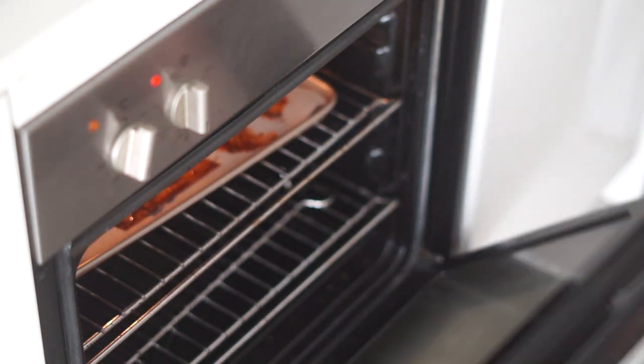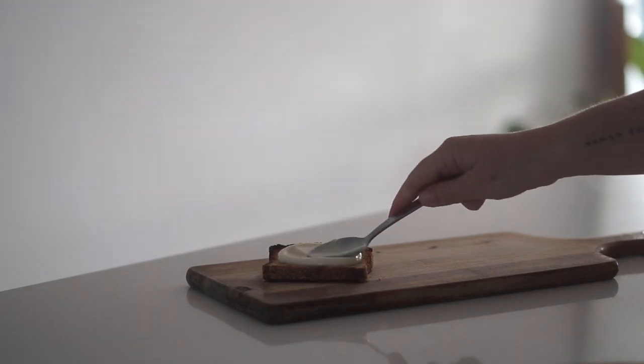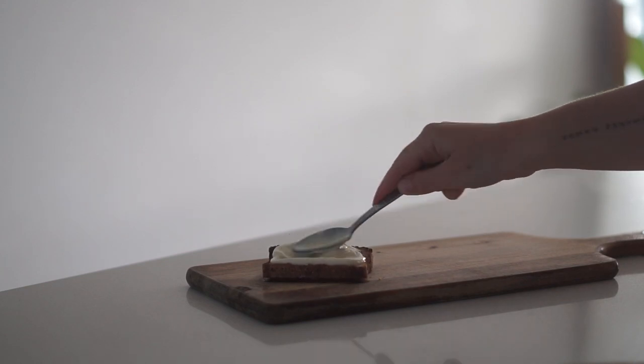Then it is time to assemble our sandwich. I'm just using one piece of toast with some vegan garlic aioli on it to start.